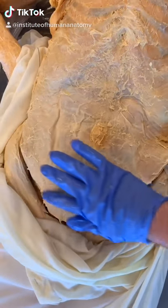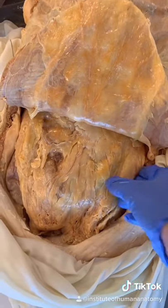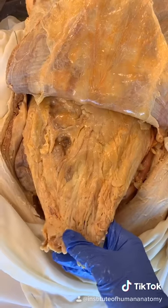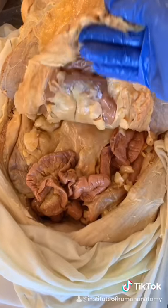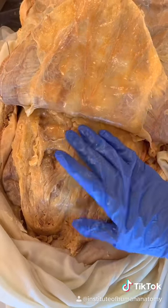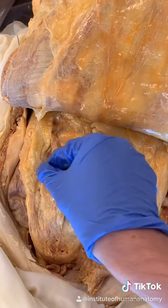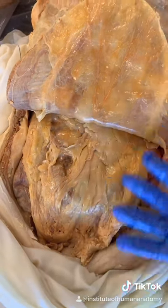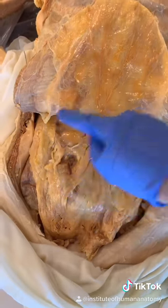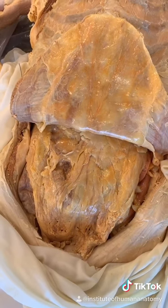You have an apron of fat just underneath your abdominal muscles. If I go ahead and reflect this back, you see this yellowy tissue here — this is called the greater omentum. I say apron on purpose because it literally drapes over your small intestines. The greater omentum serves a variety of functions: it can help minimize infection by literally wrapping around the site of an infection to limit how much it spreads. It's loaded with immune cells, so it's very important for your immune system, and it stores energy in the form of fat.